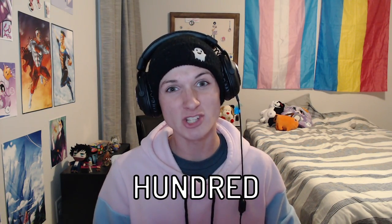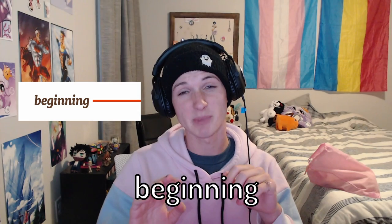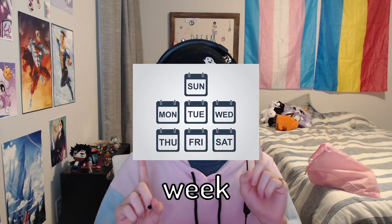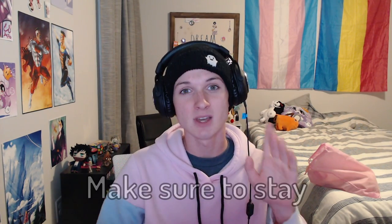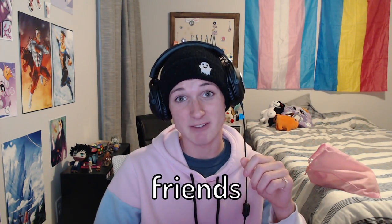I gave myself boobs for only $100 using this pink bag. This whole process from beginning to end took only one week. It's super easy and anyone can do it. Make sure to stay until the end of the video because after I explain how to accomplish this feat, I surprise my friends with my new chest.